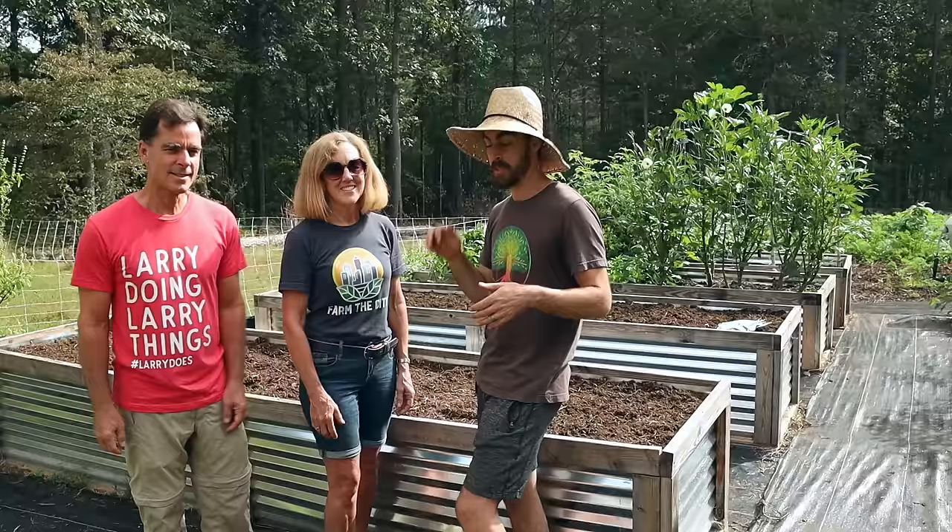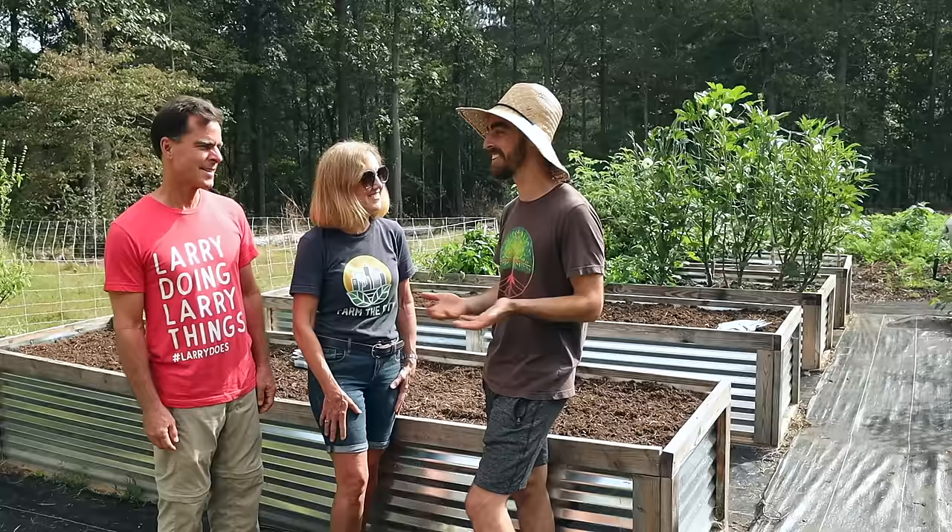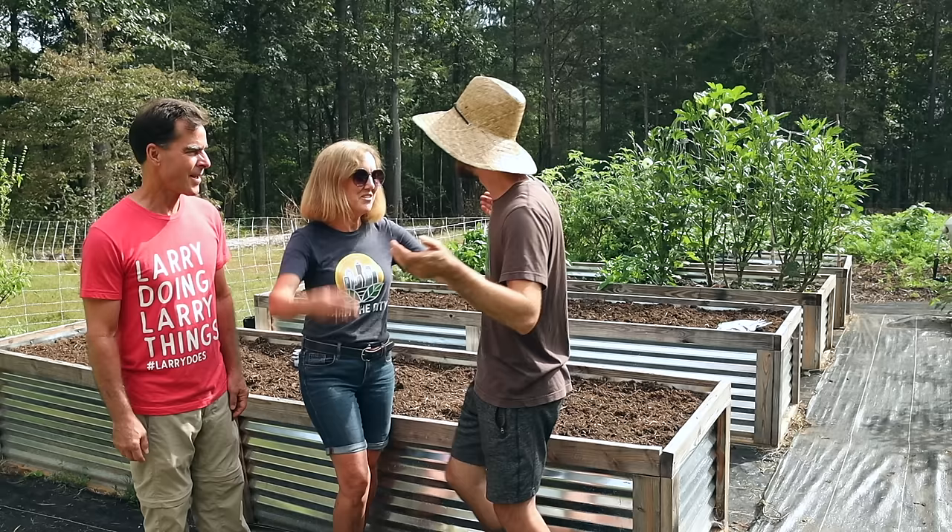We're just about to plant but unfortunately my parents have to go, so I'm going to have to plant all by myself. Thank you so much for all the help — we did a lot of good work. So excited to send you home with some veggies. Love you, bye!